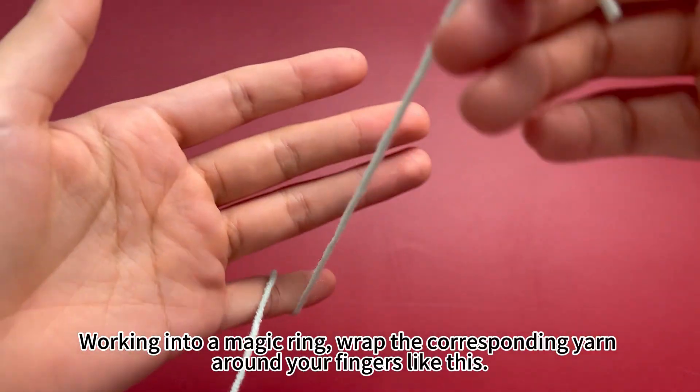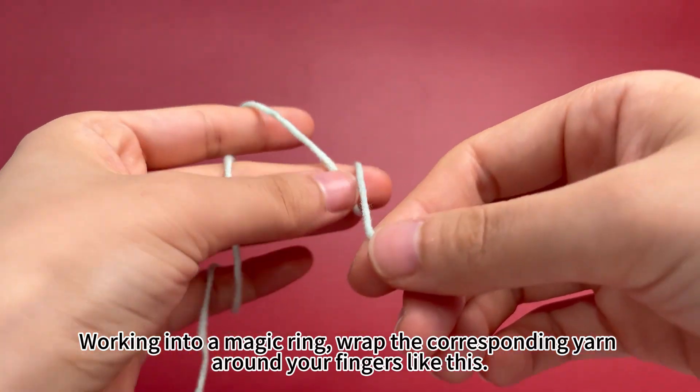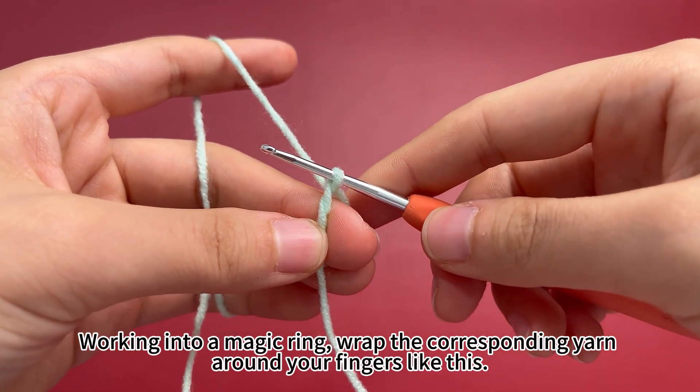Working into a magic ring: wrap the corresponding yarn around your fingers like this. Insert hook into the ring on the middle finger and pull up a loop. A magic ring is formed.